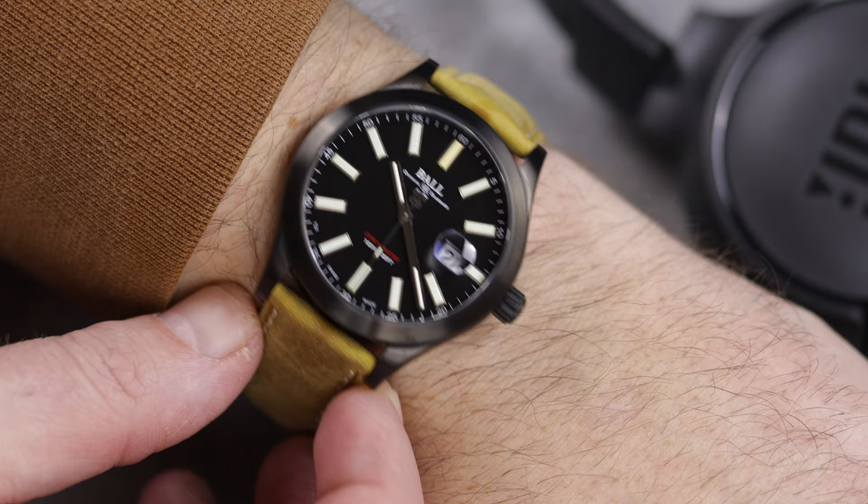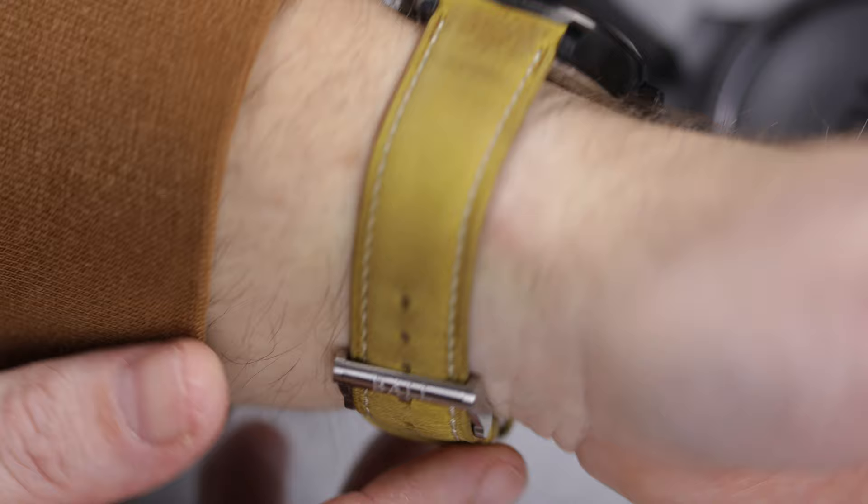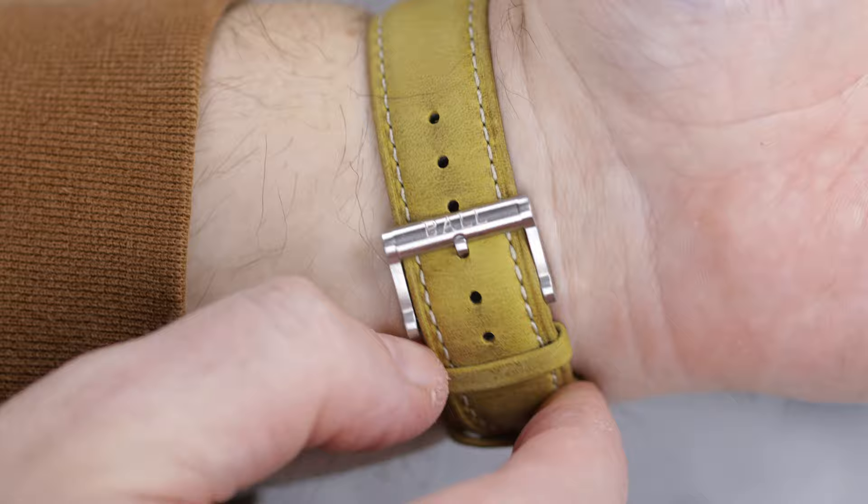The leather strap is soft, comfortable, has a distressed look, and overall is just a very quality leather strap. But then there's the color — this is a mustard tan, and it's distressed and will get darker over time, but will never look like the brown that they show on their website. Not sure why there is such a difference in the color of the straps they show versus what you actually get.